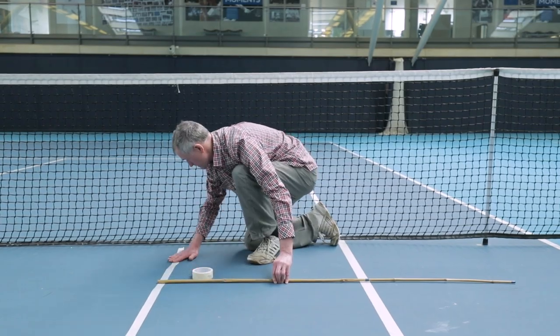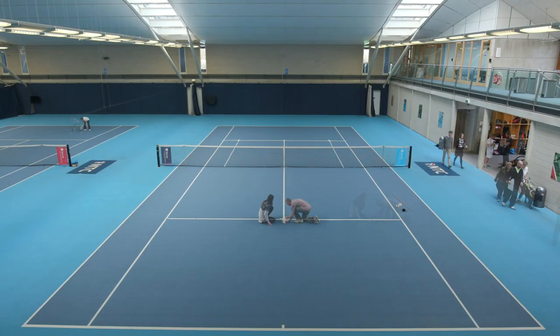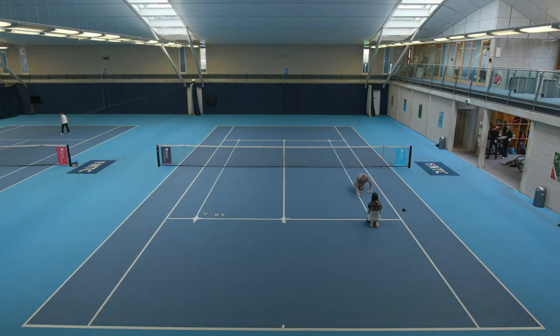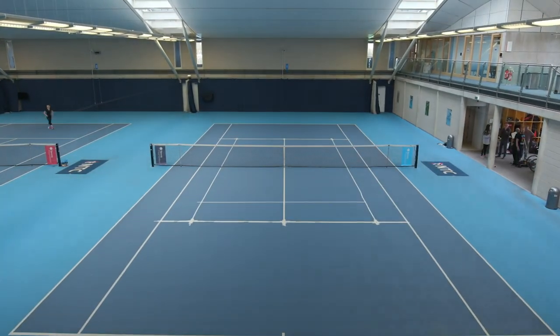Then we can just use a simple cane which I've got from my garden shed. Anybody could actually set that up and this is what we do on a regular basis. So we're straight on court, quickly on court and then straight off court without too much wasted time.